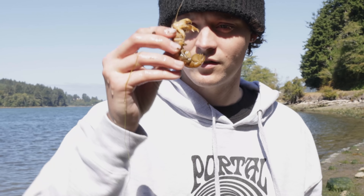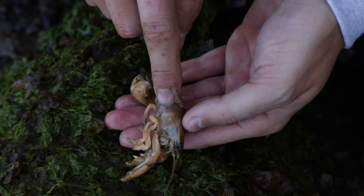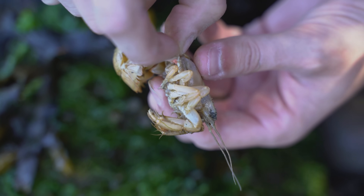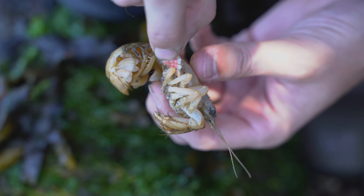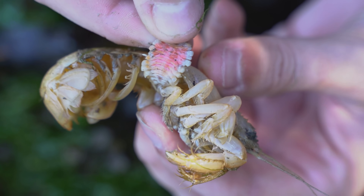Let's go remove this parasite from a little shrimpy here. The parasite's right there — you can see the white male parasite underneath the gill flap. And this little shrimpy's name is Scotty.